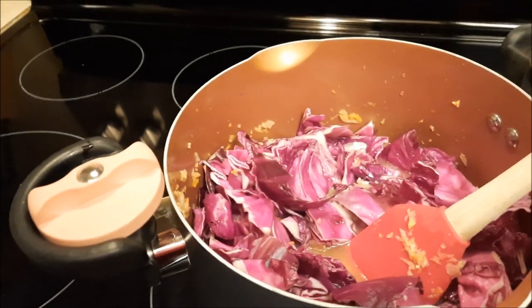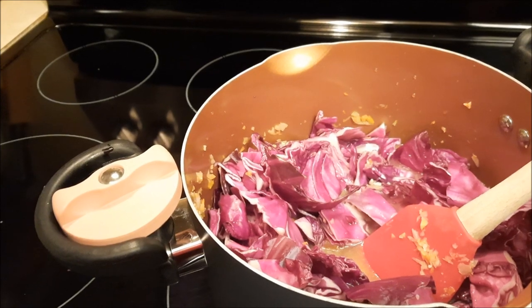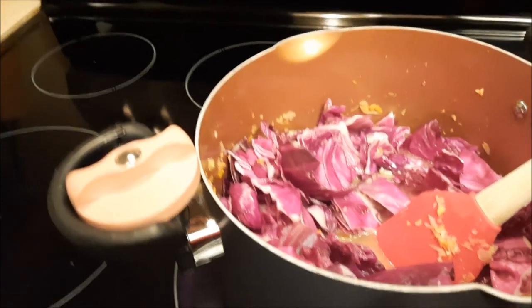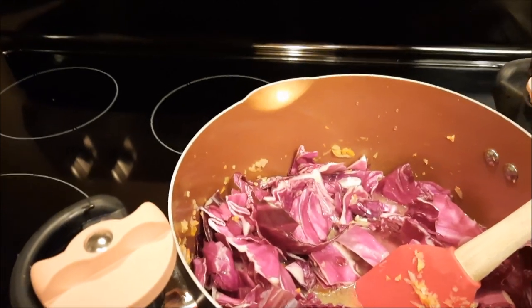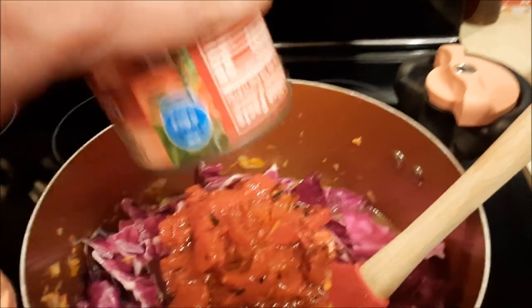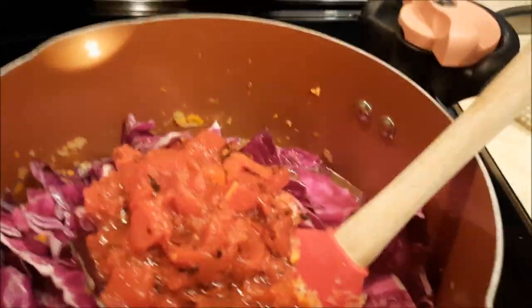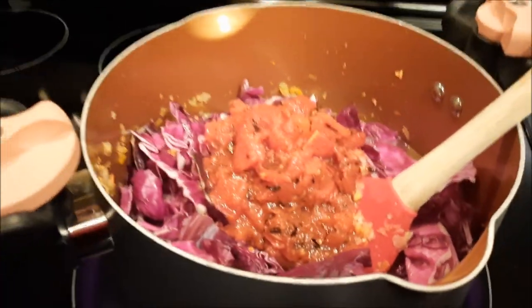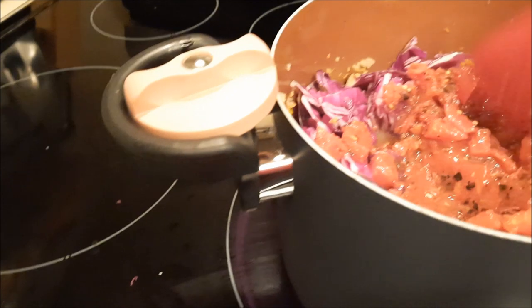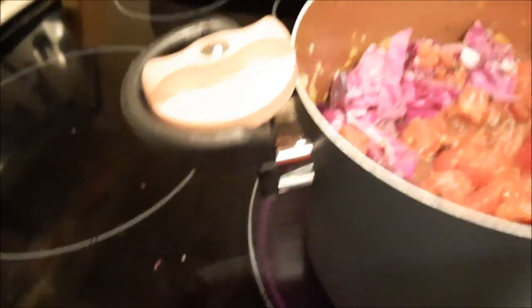Here's the cabbage — I like my cabbage big and chunky. And by the way, when you cook it all down, it doesn't end up looking like this; you've got to cook it for a while. I'm going to add in the fire-roasted tomatoes. I've already put my vegetable broth in here, and you just mix this up and stir it. I haven't put spices in here yet — I'm going to cook this for a while and then I will add my spices.